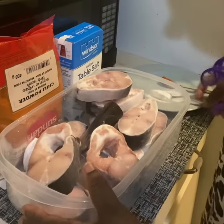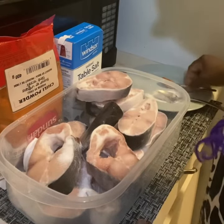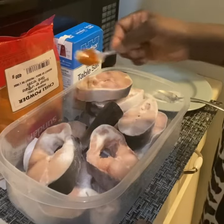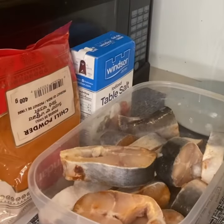We will be adding one teaspoon of salt and half teaspoon of chili powder, and just mix together. We need to marinate for 30 minutes, meaning I'm going to let the salt and the pepper enter into the fish — right into the bone of the fish — and I'll be grilling afterwards.